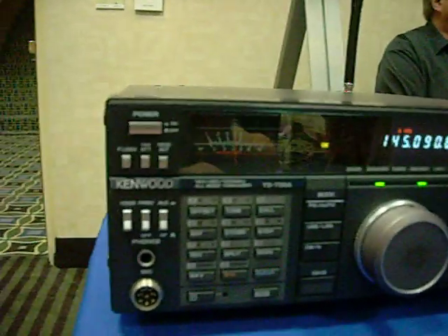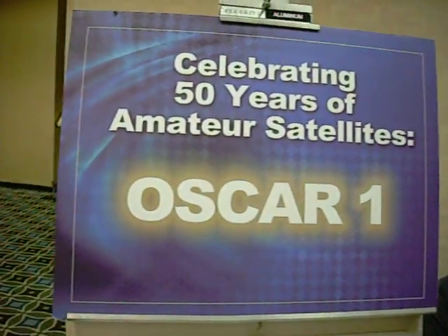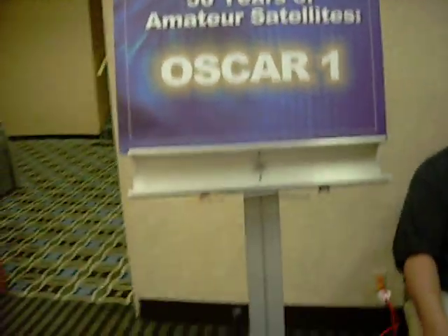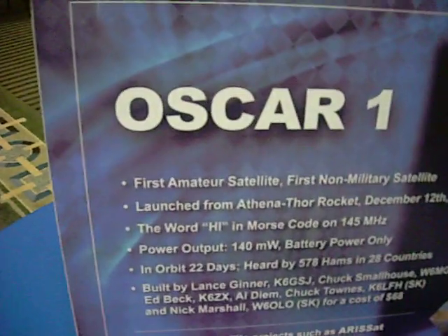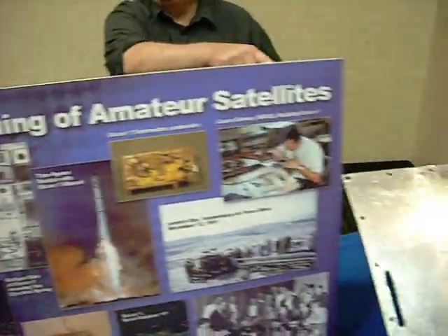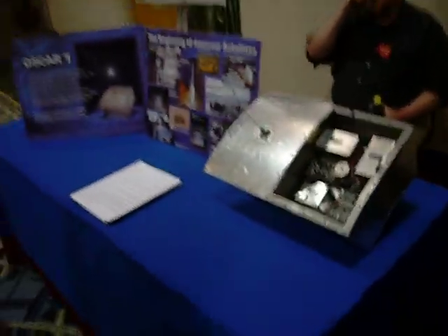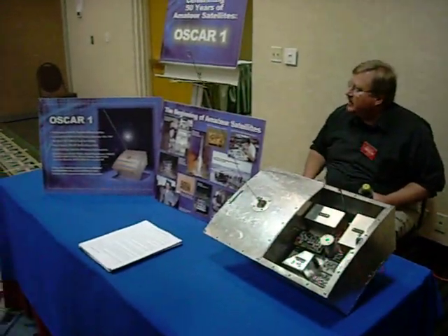It's a miracle it works at all, really. That's transmitting. That's what we're listening to — this thing, which is an original prototype of Oscar 1, the very first amateur satellite.